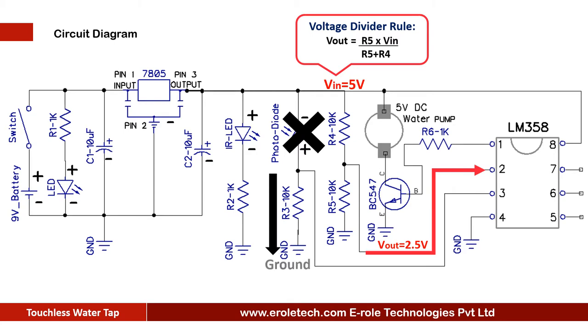When the photodiode turns off, pin 3 disconnects from the positive supply, and the 10 kilo ohm resistor gives a ground signal to pin 3. Now the comparator has 2.5V at pin 2 and 0V at pin 3, so it gives a low signal at pin 1. When the transistor gets a low signal at its base terminal, it turns off and cuts the ground supply of the water pump, so the pump keeps off as long as there is no hand in front of the sensor.